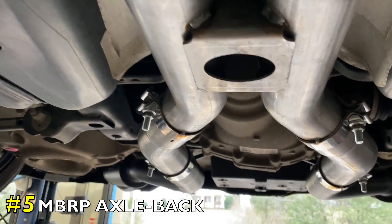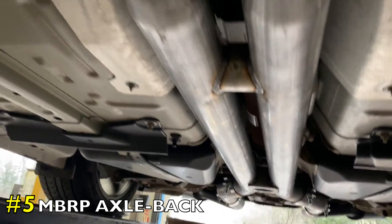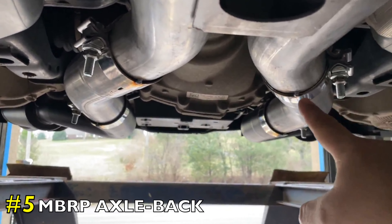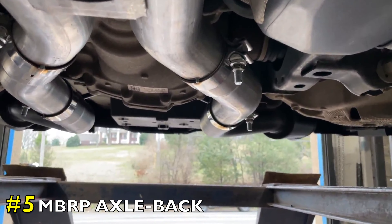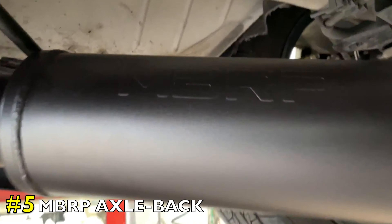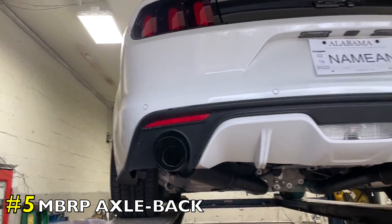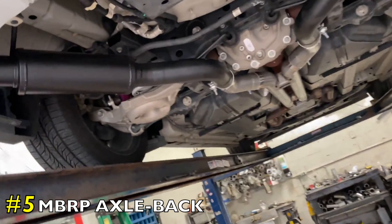It's a three-inch system all the way back, all bolted on. We always like to tack the clamps so they don't get loose — especially on fast cars like these, they tend to loosen over time. So if you clamp them, put a little tack here and here. Always recommend having the muffler shop tack them for you so they don't move. Then he's got these bottle-style MBRP mufflers and four or five-inch black tips to complete the look.